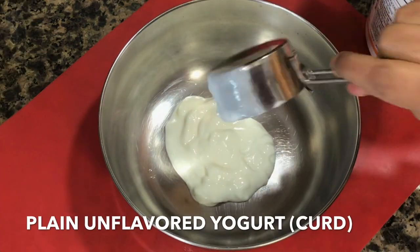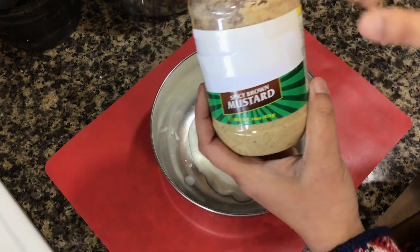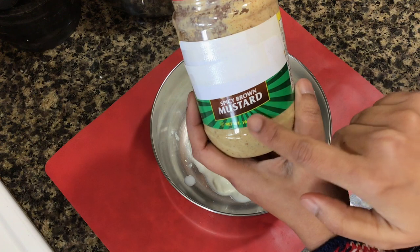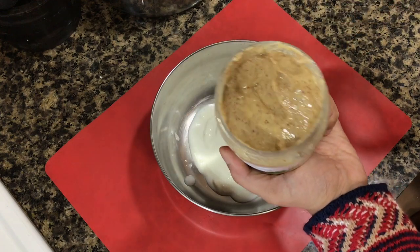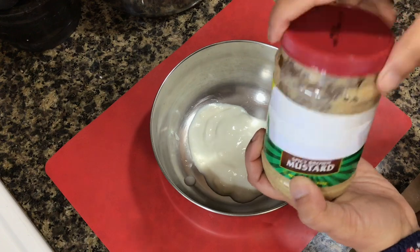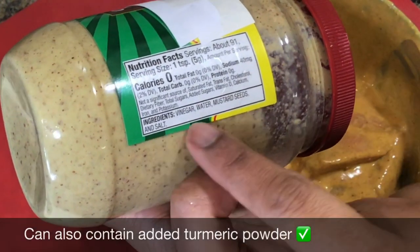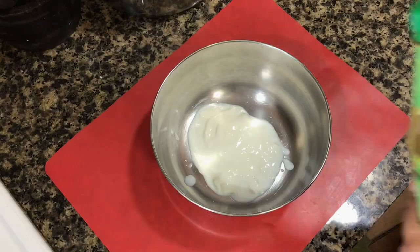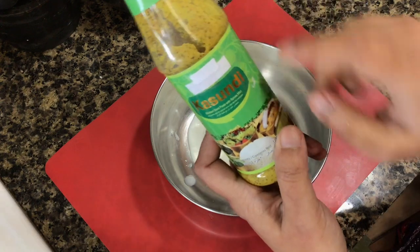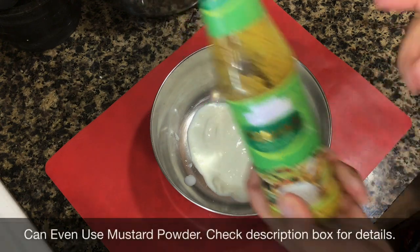I need plain unflavored yogurt — no vanilla flavored or any kind of flavored yogurt, just plain unflavored yogurt. Then I will be using spicy brown mustard. You will find this in the section that keeps flavored sauces and condiments at your grocery store, but do not buy mustard sauce. Buy something that just says spicy brown mustard, and it should contain only vinegar, water, mustard seeds, and salt. It also comes in small jars. Or if you have an Indian store nearby, you can buy kashundi, which goes very well in this recipe, but today we will stick to the spicy brown mustard option.